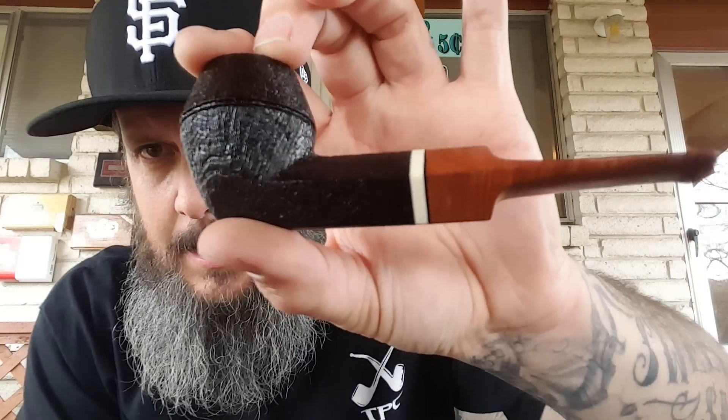This is the Wayne Typen briar stem bulldog — holding up very nicely, beautiful little blast, very classic shape. The briar stem is so cool, discoloring a little bit but holding up very well. I don't clench often and this one probably wouldn't be the most comfortable clench, but it smokes fantastic — great pot smoking in it still.